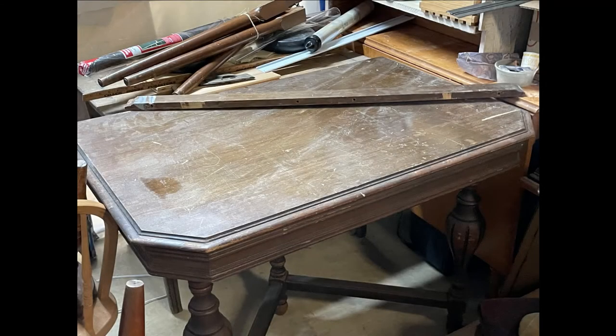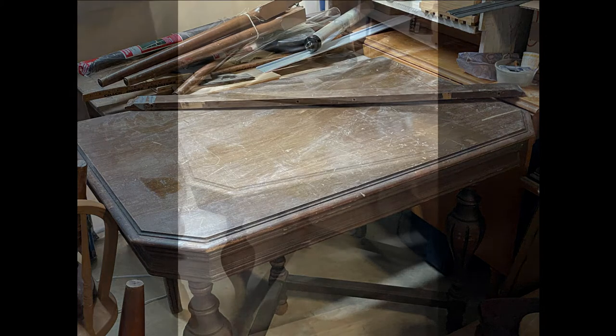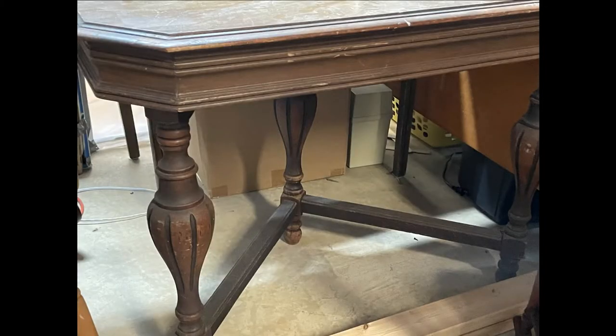Hi, it's Kerri from Classic Cottage Art and Antiques in Bowling Green, Virginia, and welcome to my YouTube channel, Creating at Classic Cottage. Today I'm going to show you how to take an old table and repurpose it into a much more functional piece of furniture for your home. We're going to just do the build today and I'll show you the painting process on the next video. So stay tuned and see how easy this is.